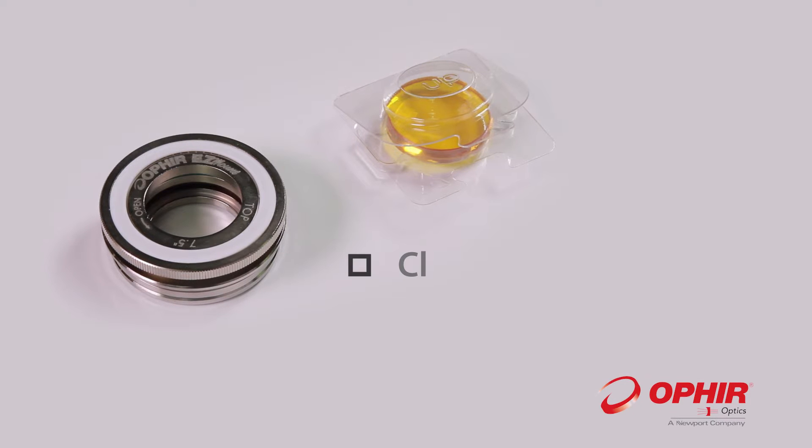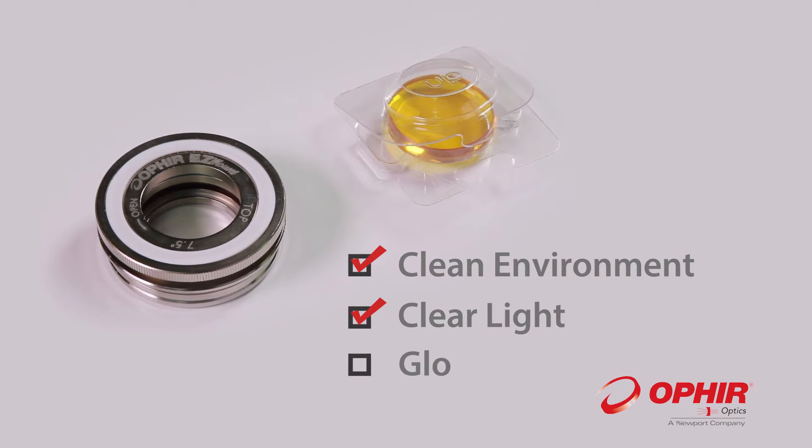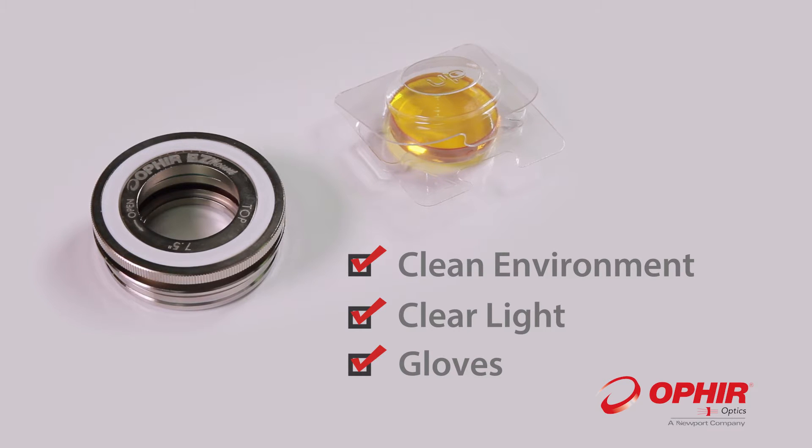Prepare a clean working environment with clear light, a pair of gloves, and cleaning paper which would not leave fabric residues on the lens.